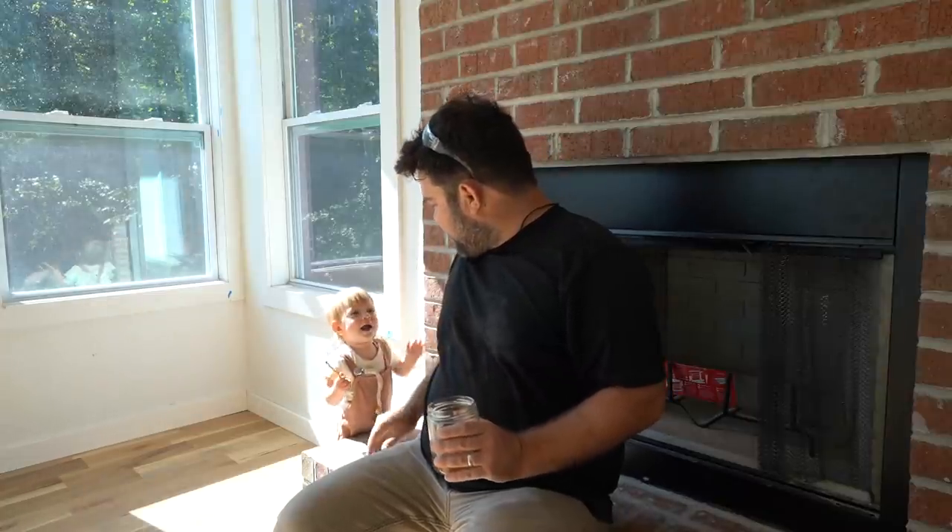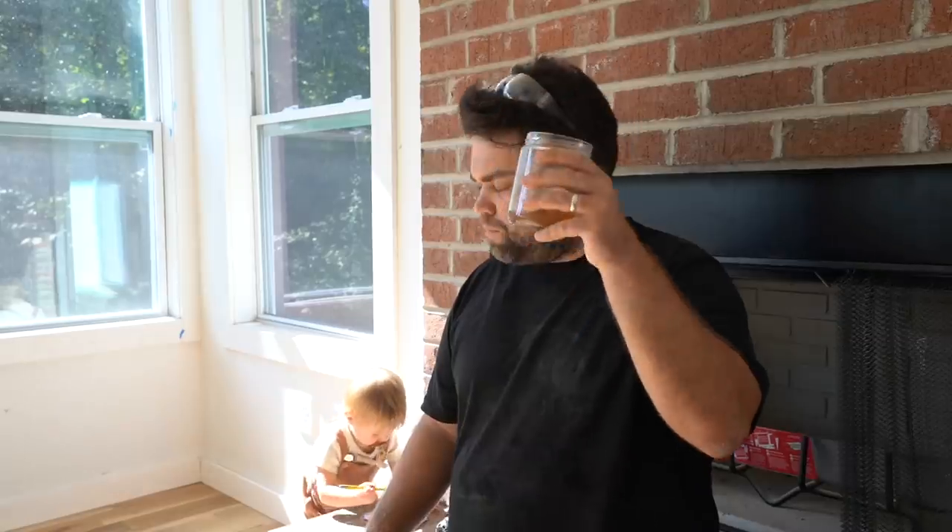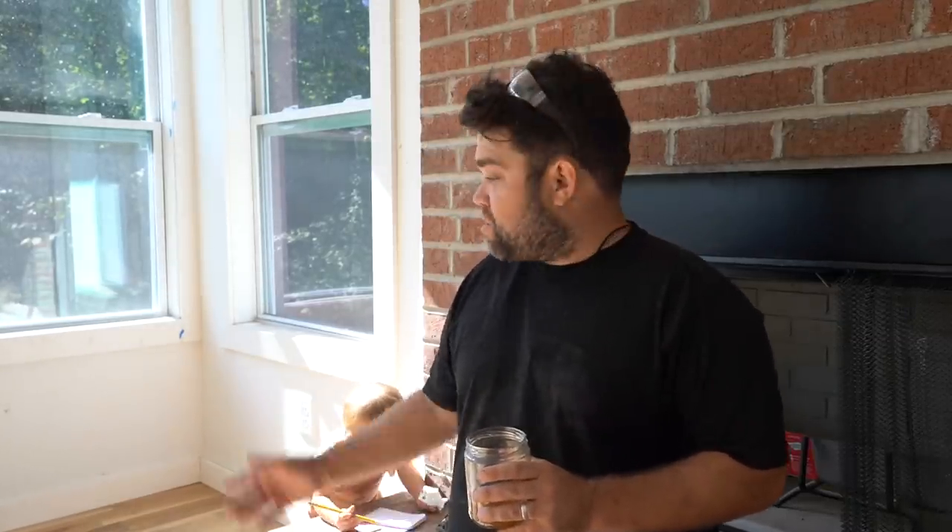Cheers to this bone broth! Cheers to this job and cheers to our sponsor for today's video, Skillshare.